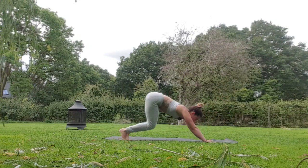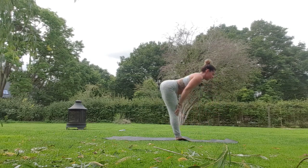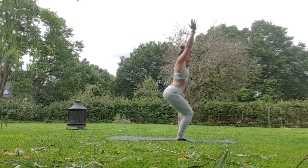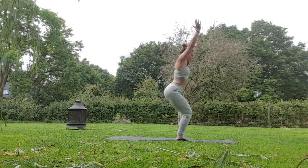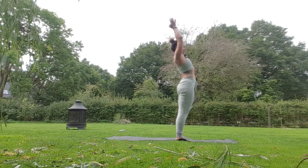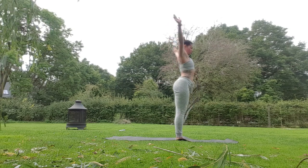Step or jump to the front of the mat, bend your knees, halfway lift, look forwards, exhale tap the floor, bend the knees, chair pose. Inhale and let's pulse for five — squeeze the thighs together — four, turn the palms in, three, two, rise up, breath in, lean to the left, exhale to centre, lean to the right, inhale to centre, exhale forward fold.